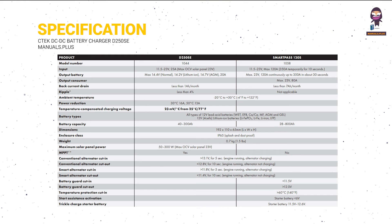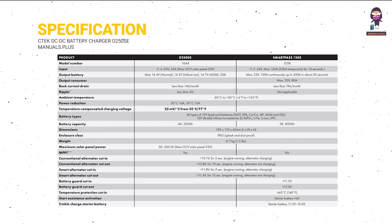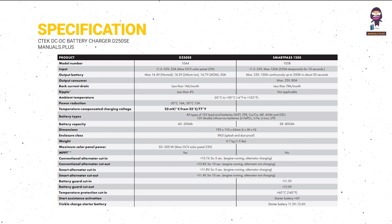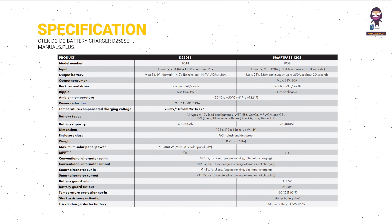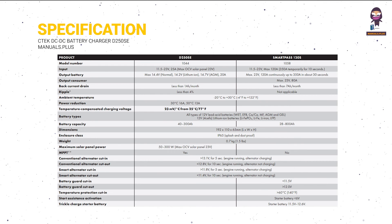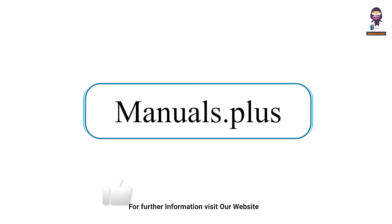Technical specification. For more updates, subscribe to our channel.